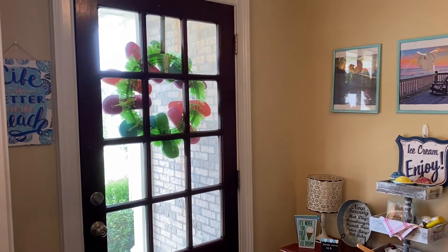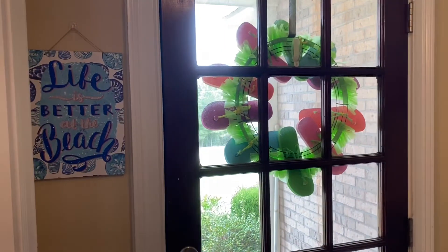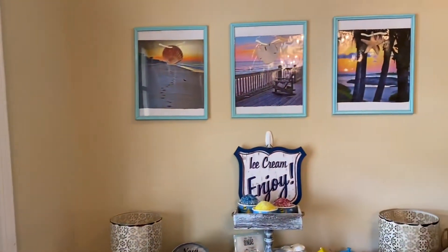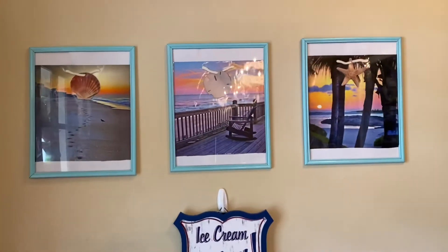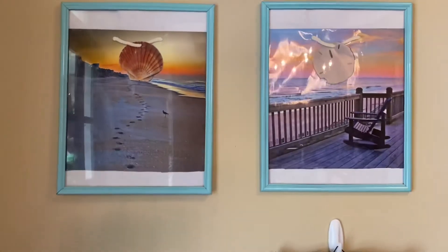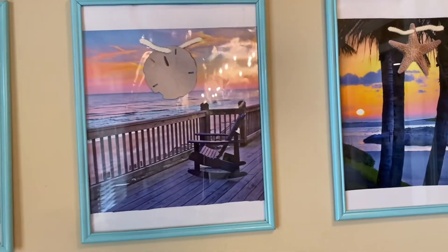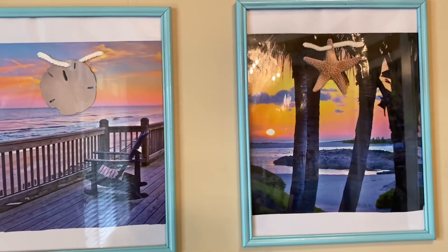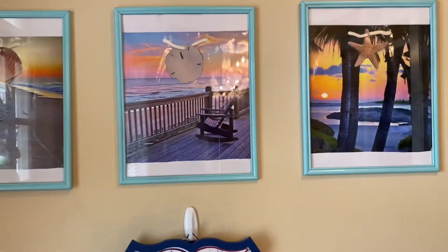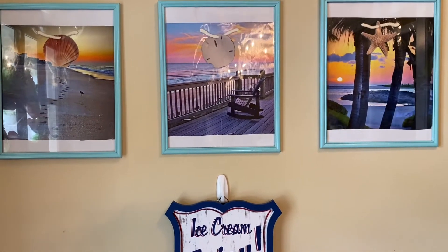We are going to move on over here by my front door. I did hold this sign here, so I placed it here to the left of the door. And then over here in my entryway, I had purchased gift bags several years ago from Dollar Tree and I painted the frames there. The hanger for the rope hanger was left on there as well as the gift tag, and I just like the way that that looks. So I did frame those.